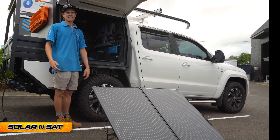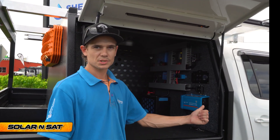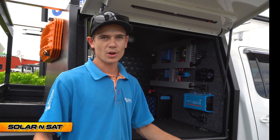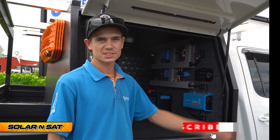The Shervey portable 220 watt solar panel is working an absolute treat — we're putting almost six amps back into the battery, so these customers aren't going to have a worry in the world. If you're looking for a similar sort of setup, come and see the team down at Solar and Sat Bundaberg.